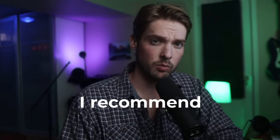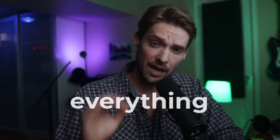Do you want to know the one piece of gear I recommend to beginning music producers over everything else? If you clicked on this video, you already might have guessed it's acoustic panels.